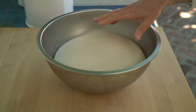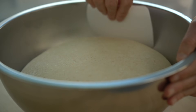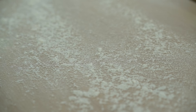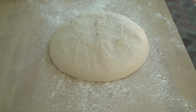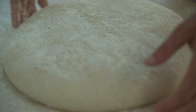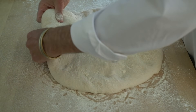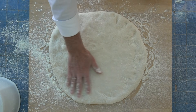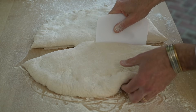My dough has gone through its fermentation and it feels like it's ready. I'll lightly dust my work surface, turn the dough out, and just gently stretch it out. Then I'll roughly divide it into the four pieces I need.